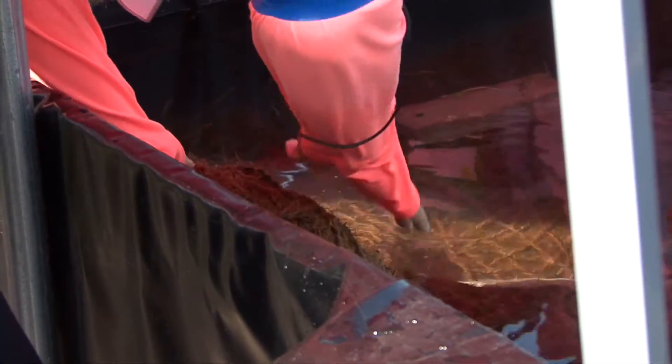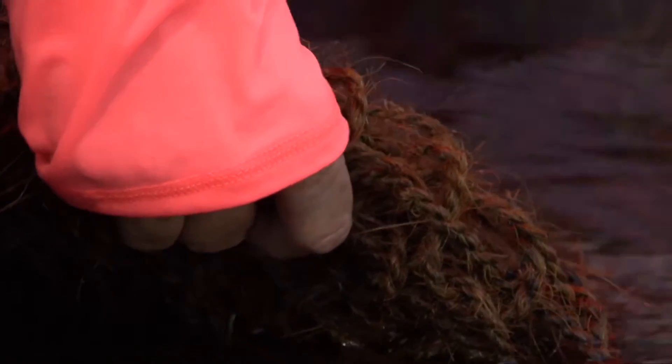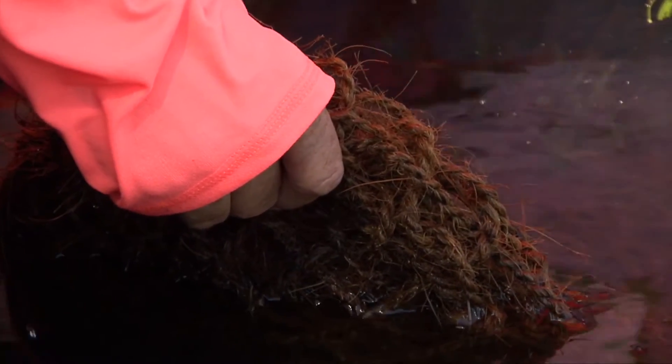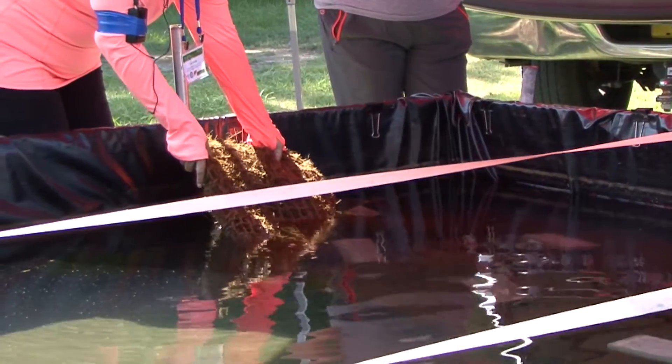This is a two-part mat, so it's got an inside section called mattress quartz. This is a naturally sourced, renewable, sustainable product. It's made completely out of coconut fiber, and it's very easy to plant native plants in.